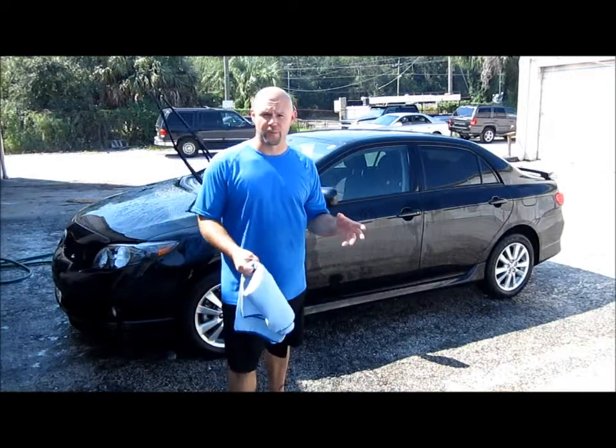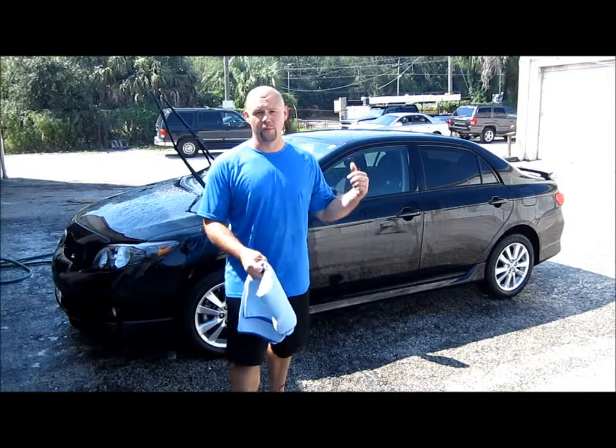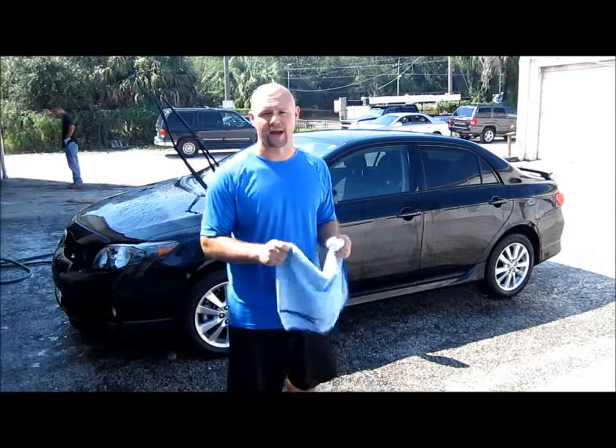Now that I've used the Four Star Products Professional line AWS, the Auto Wash Soap, now we're going to pull the car inside and get it dried off with the Sonus Drying Towel.